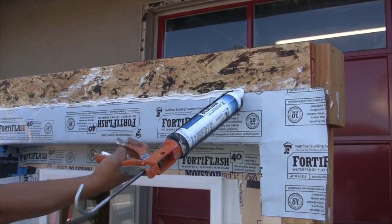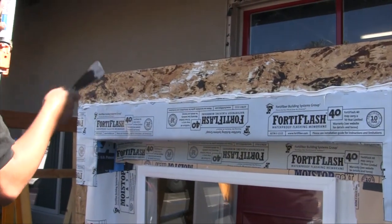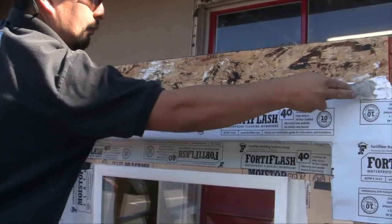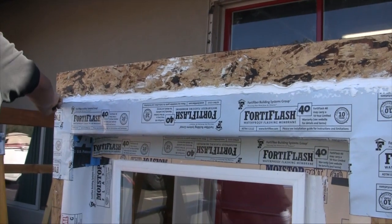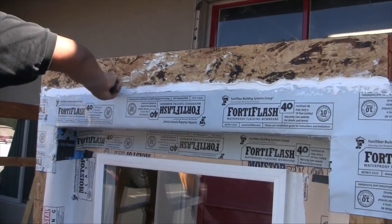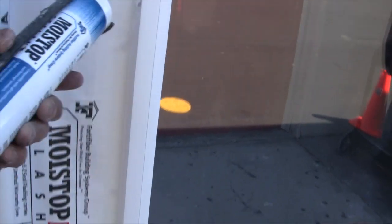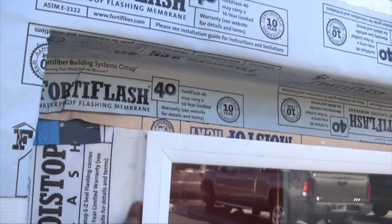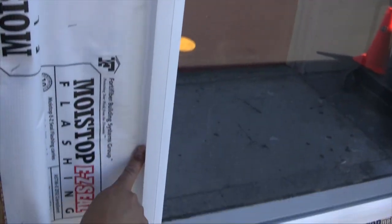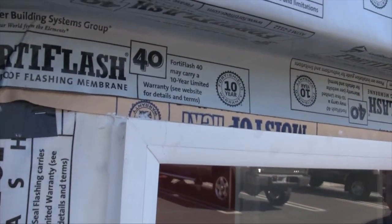This next step falls into the category of a good idea. It is not required for your FortiFlash warranty. However, if you're in a rainy environment or if there's a chance it'll rain during the course of construction, it's a good idea to run sealant across the top of your FortiFlash and butter it nice and flat. Here we're applying sealant at the edge of the easy seal. You can see Percy wetted his finger and worked it into place just like this. This prevents any damage from potential wrinkles.